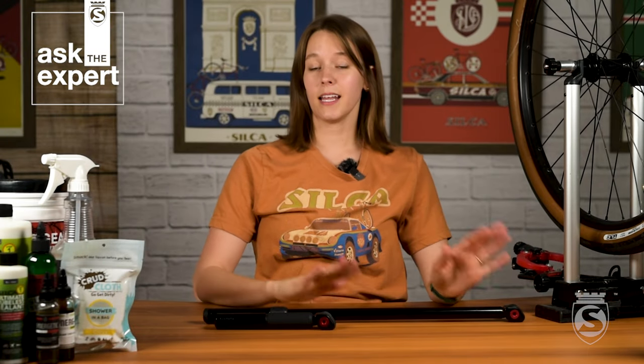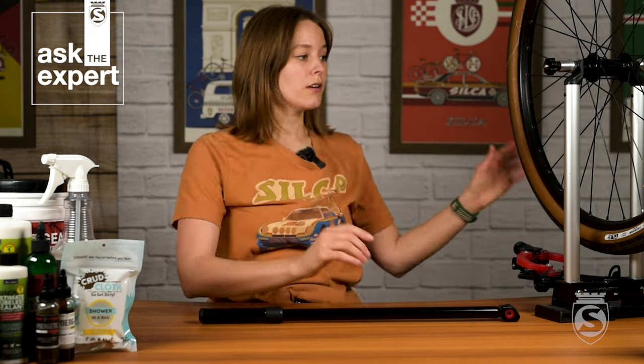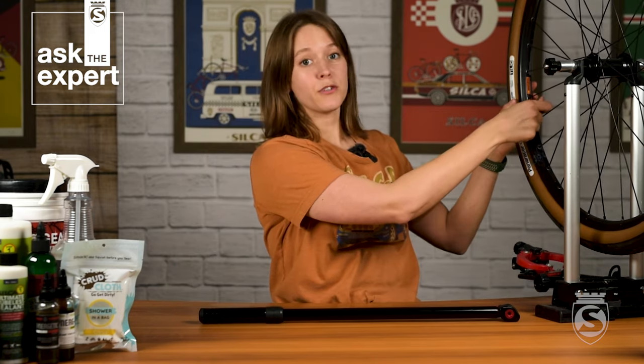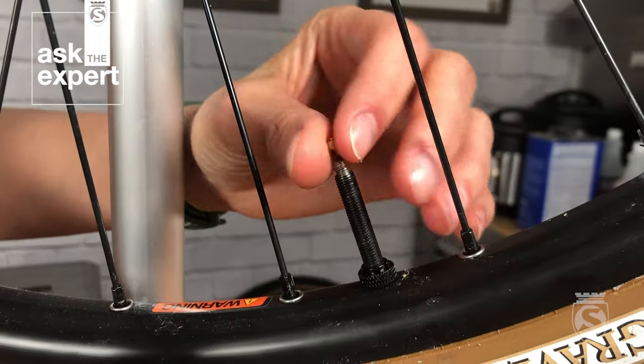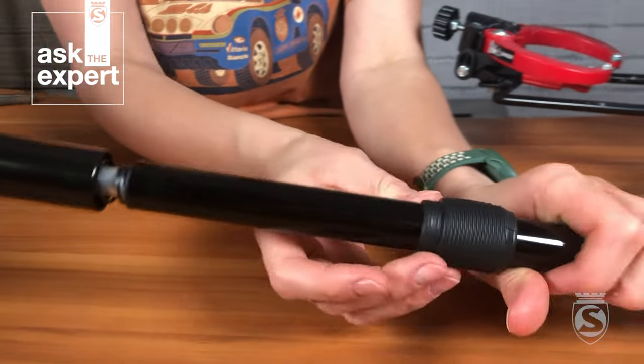The basic use is the same for the Pocket and the Ultimate version of this pump. I'm going to set the Pocket aside for now and show you on the Ultimate. First, prep your wheel: turn it and unthread your valve core and give it a few taps. Then remove the little lock so you can move the handle freely.